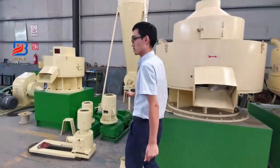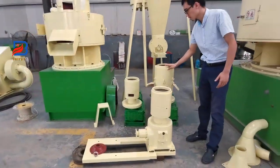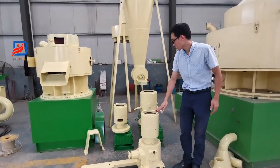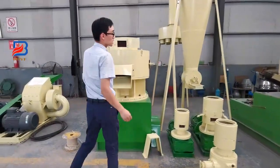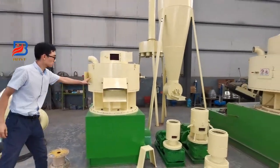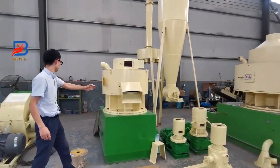There are some small flat-die wood pallet machines. The capacity is a little smaller. If you need it, you can contact me. This one is the same — same 1.5 ton, same power capacity.